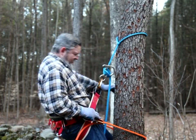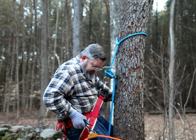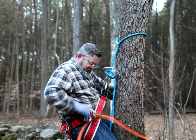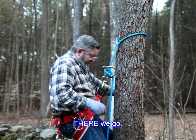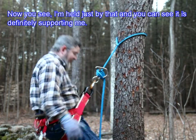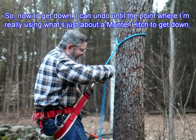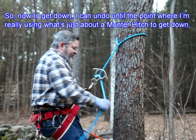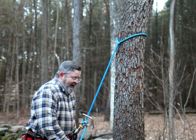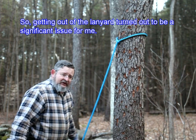Let's go a little bit further. Now you see I'm held just by that, and you can see it is definitely supporting me. Now to get down, I can undo until the point where I'm really using what's just about a munter hitch to get down. So getting out of the lanyard turned out to be a significant issue for me.